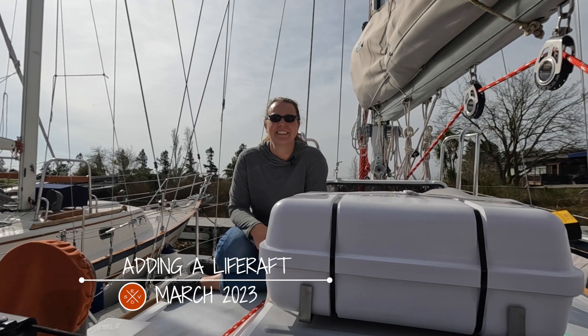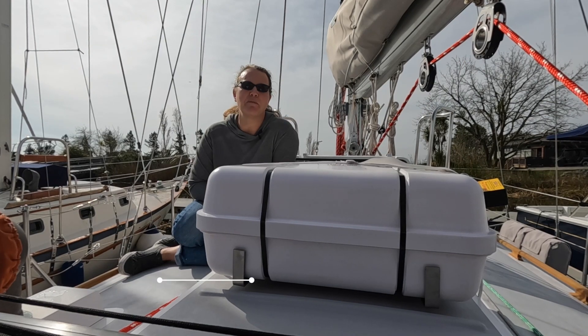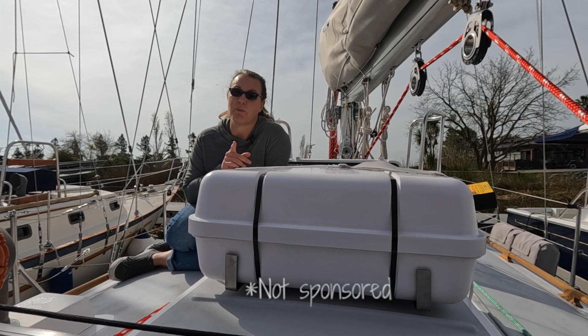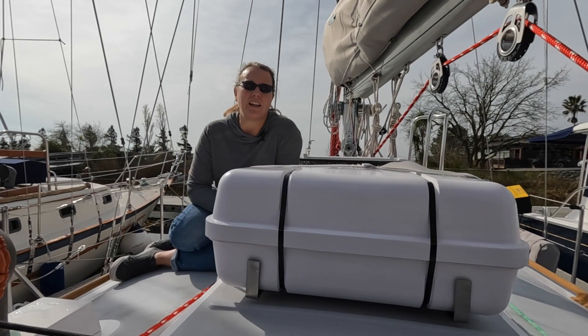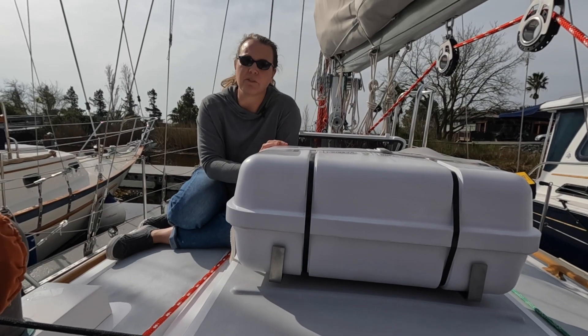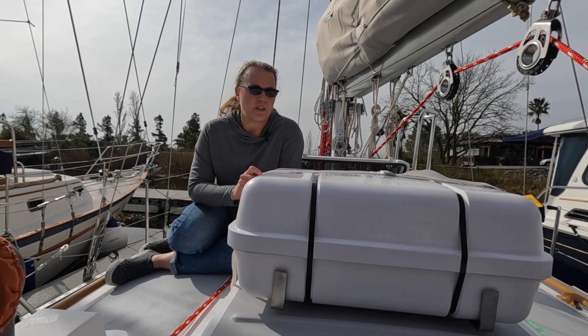Welcome back. We are installing our life raft — we ordered it from a place called Life Raft Professionals. The guy who helped me was Ben; they're very helpful. It comes as a hazmat shipment, so it's kind of expensive to ship. If you can get one local, I highly recommend it so you don't have to pay for shipping. We also plan to make a canvas cover to protect it from the sun.